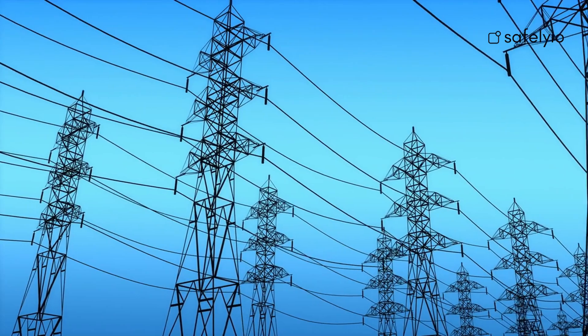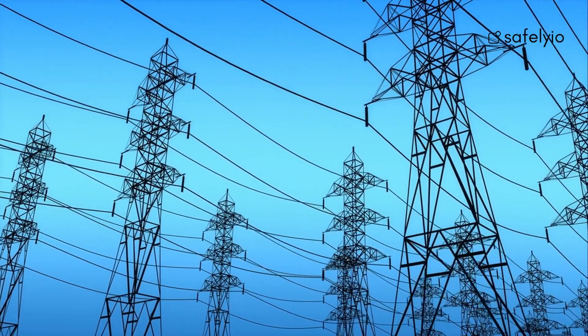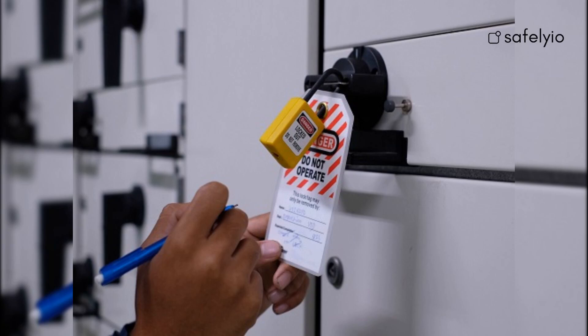Energy source refers to any source of electrical, mechanical, hydraulic, pneumatic, chemical, thermal, or other energy. Lockout refers to the use of a lock to hold an energy-isolating device in the off position. Tagout is the use of a tag to warn employees not to start or use equipment that is undergoing maintenance or servicing.